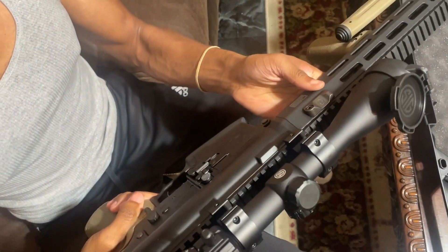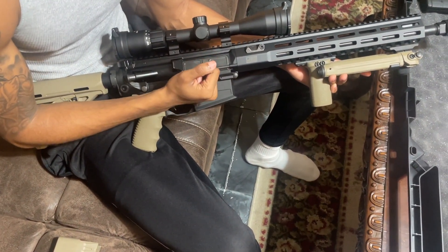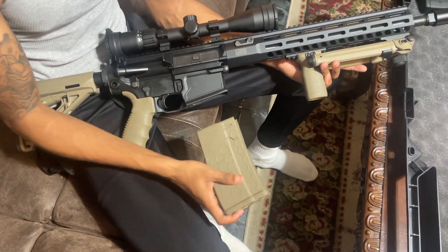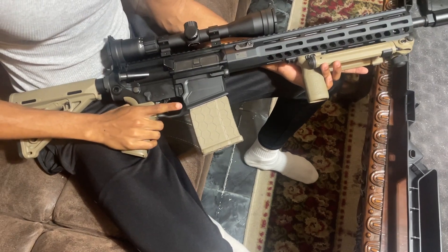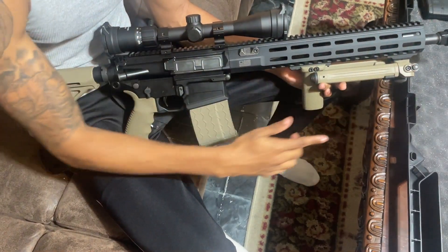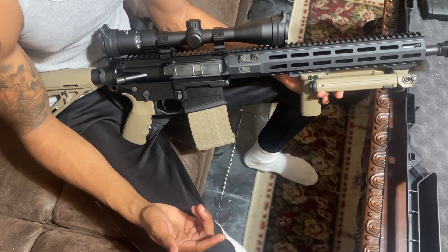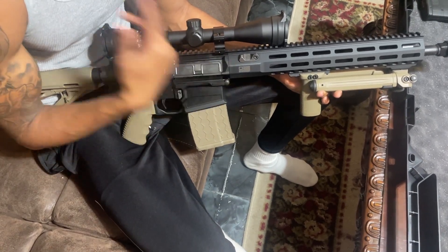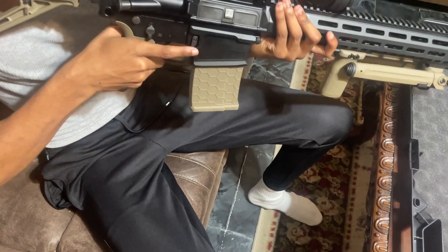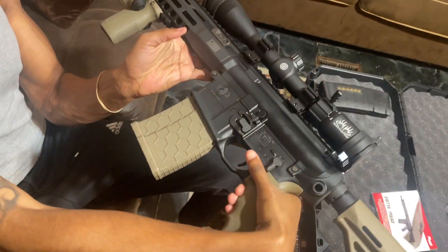This is the Sig 716 Tread — an amazing product, and everything Sig makes is amazing. It even comes with a magwell, which not too many guns come with — makes it easy to insert a magazine without fumbling around. Let me tell y'all about some personal experience I've had shooting this at the range with my dad. Last time we used it, we mounted the bipod at the range — I'm telling you, it's like thunder and lightning when you shoot this gun. This is one of the strongest ARs I've ever shot. I have my own AR-15, and the power difference compared to this AR-10 is amazing.